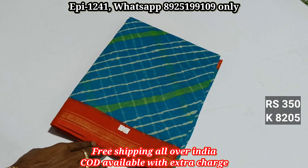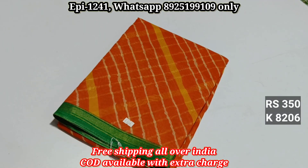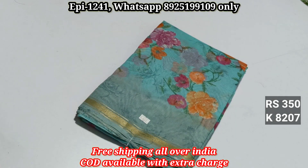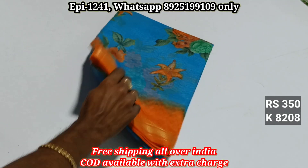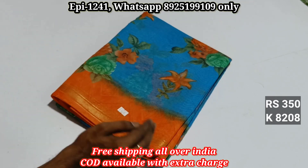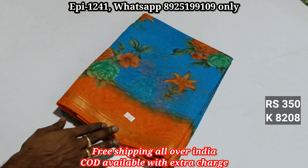Catalog 8205, 8206, 8207 — we have 4 floral patterns. Catalog 8208 — we have a contrast border and a contrast blouse, and a floral pattern with a contrast border.